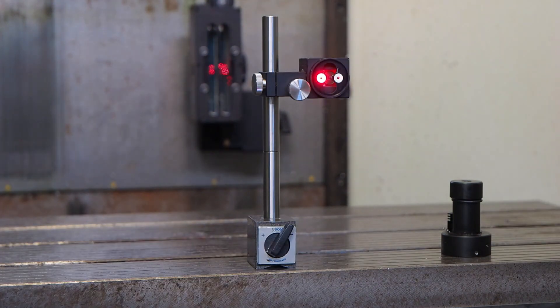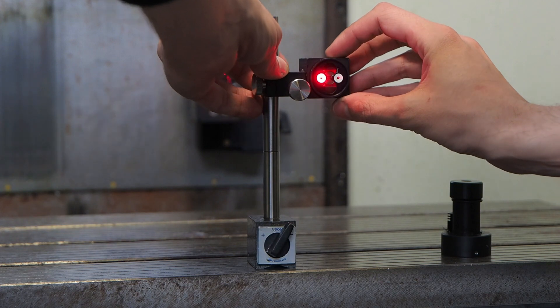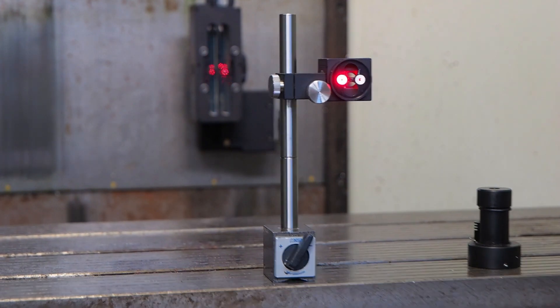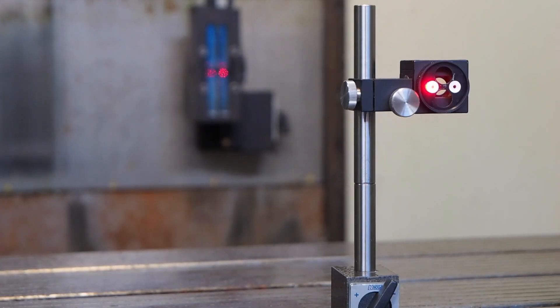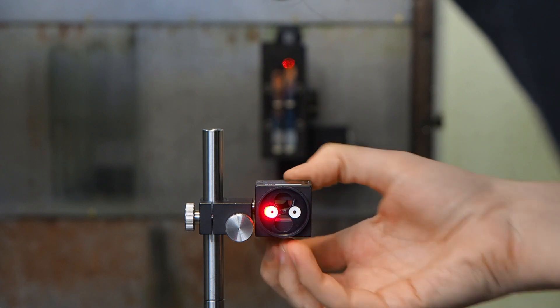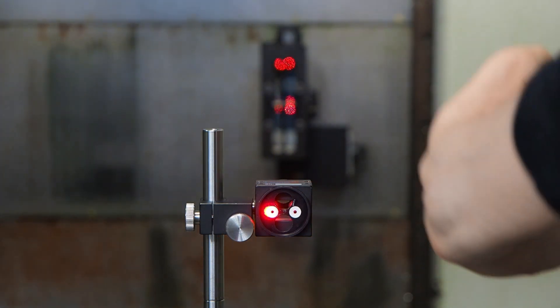The next thing to do is to align it so that the beam returns back to the laser head. To do so, move the reflector prism to the position where you are going to start the measurements. Then close the aperture on both sides and check if the beam returns to the second aperture.